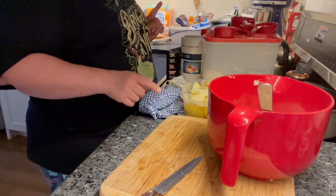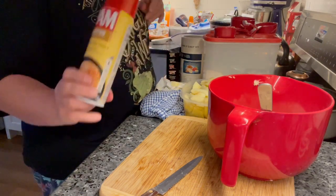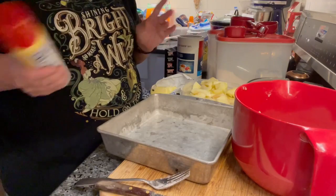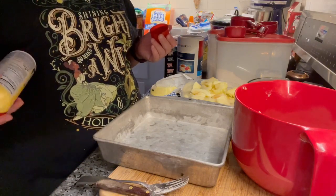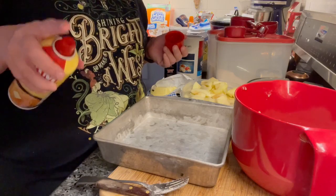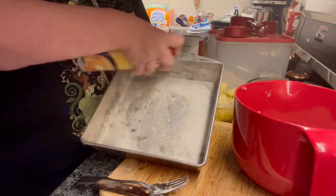When everything is incorporated, get your pan — I set mine down on the other side of the room — and spray it with butter or Pam. Don't forget to have your oven preheated to 350. The answer to why I put the pan way over there is simply: because it can, and that's gotten me out of a whole bunch of mental jams.